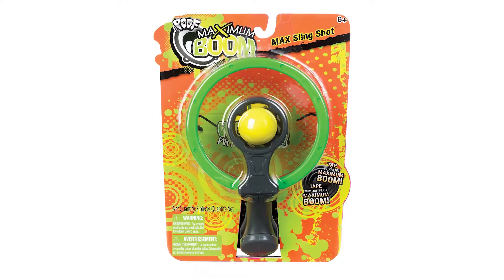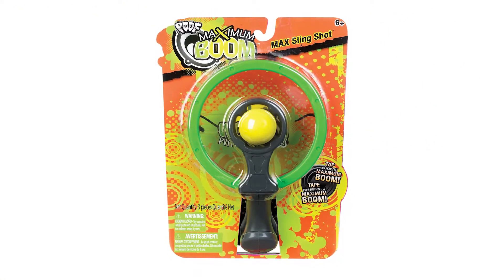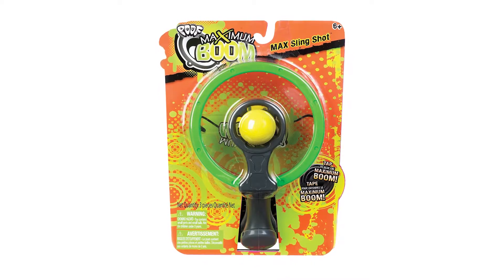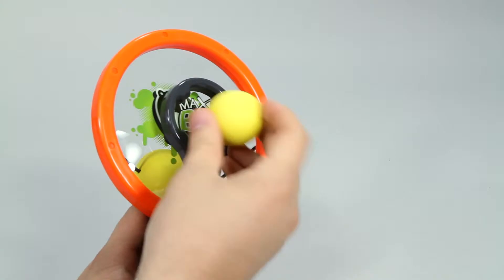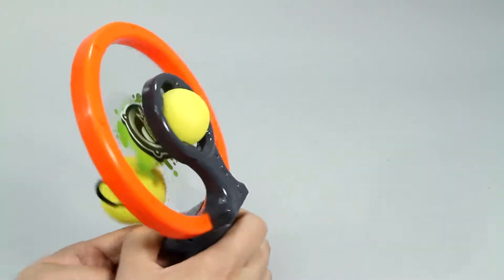Pull back the ball, release, and boom with the Maximum Boom Max Slingshot from POOF. This slingshot works just like a traditional slingshot, but when fired creates a loud boom.